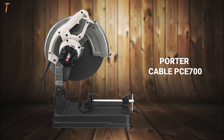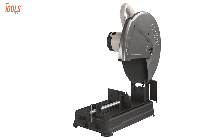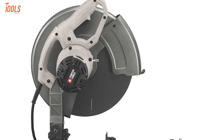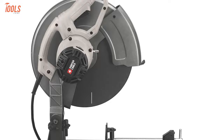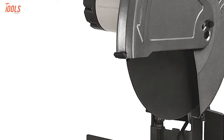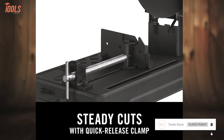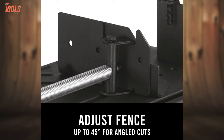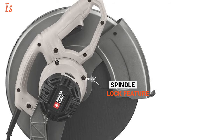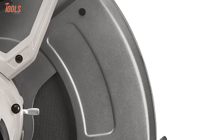Now get introduced to the Porter Cable PCE 700, an exemplary metal chop saw that comes at a very reasonable price, yet never compromises its quality. Thanks to its high-efficiency 15-amp brushless motor, this machine can achieve 3800 RPM without load speed. It has a hardened steel 14-inch blade, which makes it capable of facing any kind of tough cutting situation without any difficulties. This saw comes with the quick-release material clamp that allows you to cut and remove materials, while the cutting fence with miter adjustment lets you have up to 45-degree angled cuts. You can easily change the blade by its spindle lock feature, and the spark deflector offers a clear line of sight to add precision in cutting.